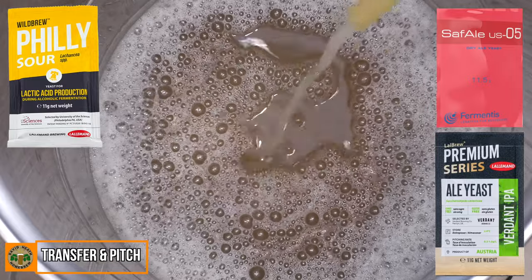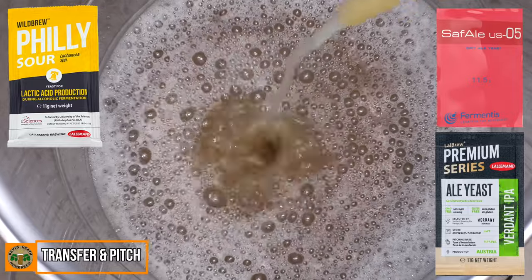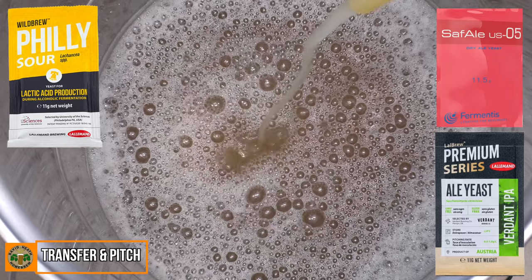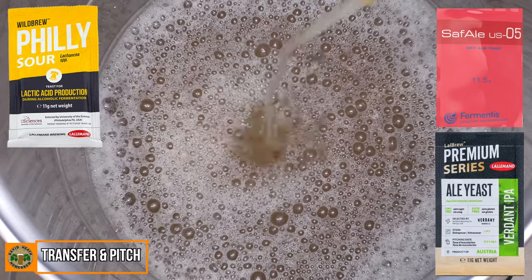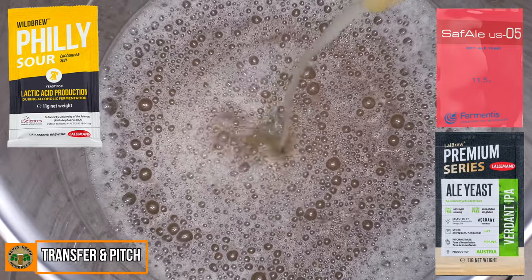Whichever way you decide to go, be sure to check out the manufacturer's recommended temperature range for fermentation. As a further note, if your intention is to use a flavourful yeast and you would like to use pressure, be sure not to use any pressure at all until day three of fermentation, as this is the period when your yeast makes its flavour and aroma impressions.